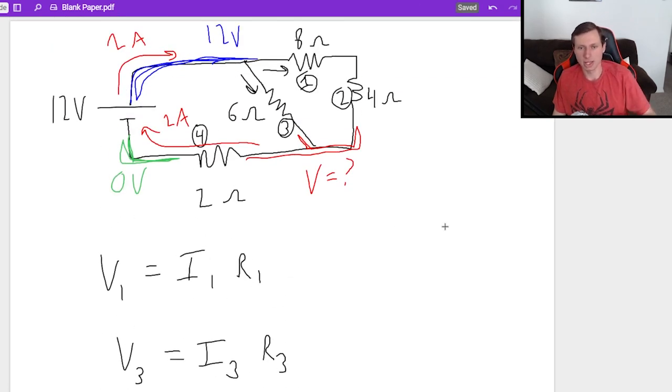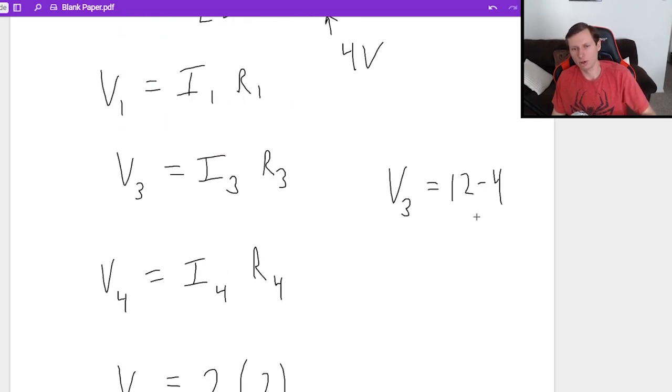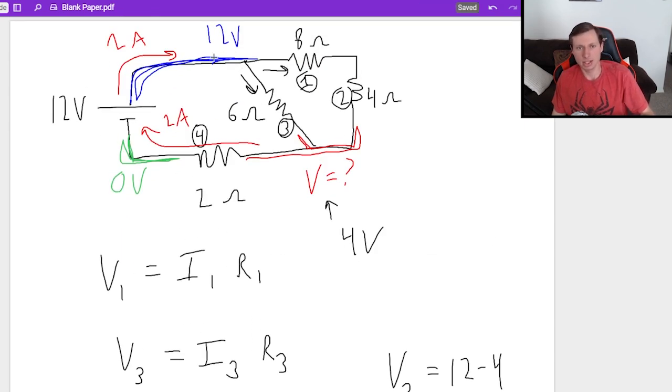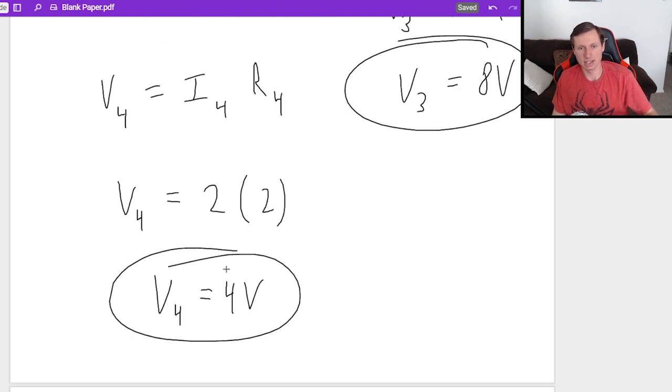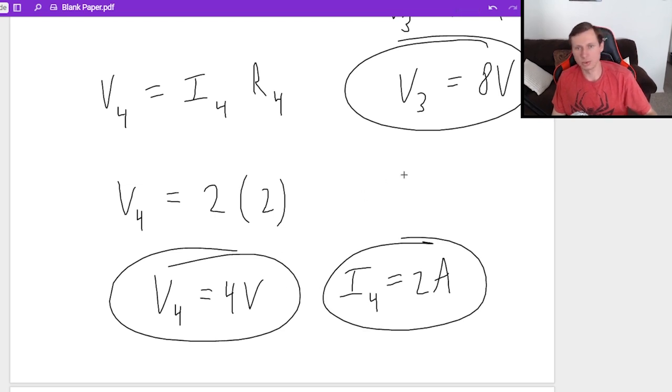This is great because now I know the voltage at that node — 4 volts — not just because the answer was 4, but because this voltage is 0 and that point is 4 volts higher than 0. So now that we have V4 and that voltage, we can find voltage 3. V3 equals 12 minus 4, because the voltage at resistor 3 is the 12 volts at the top minus the 4 volts at the bottom — that's the voltage difference. V3 is 8 volts. So current 4 is 2 amps, voltage 4 is 4 volts, and voltage 3 is 8 volts.